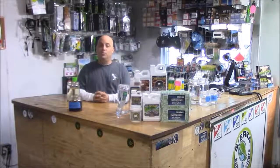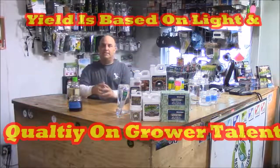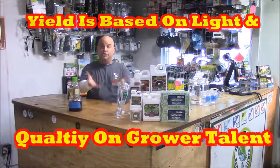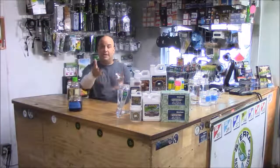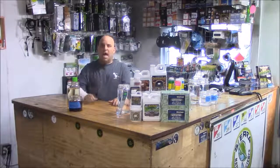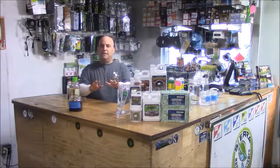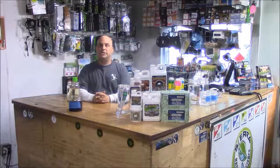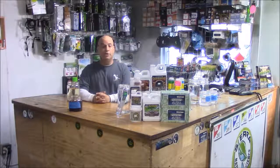All you really have to know is that yield is based on light, not nutrients. I'll go over how much nutrients to feed your plants in another video, but for your first three grows, understand that statistically too many nutrients is the number one reason growers kill their plants. So be careful when you use them.